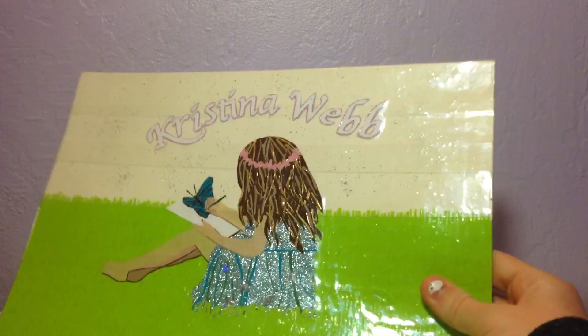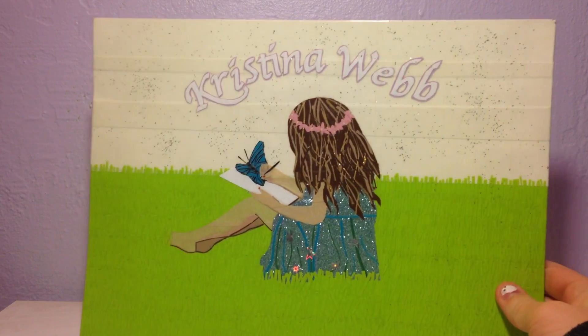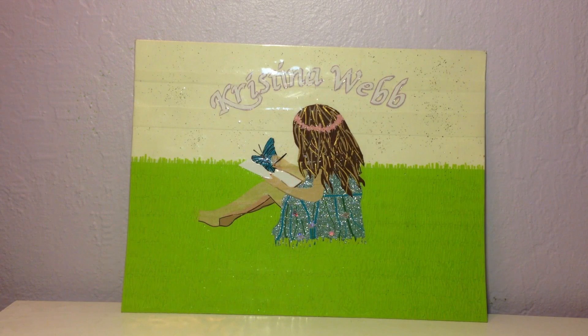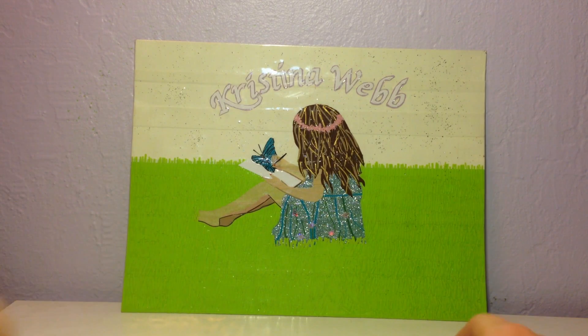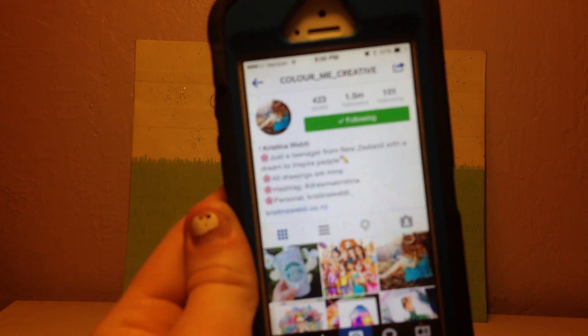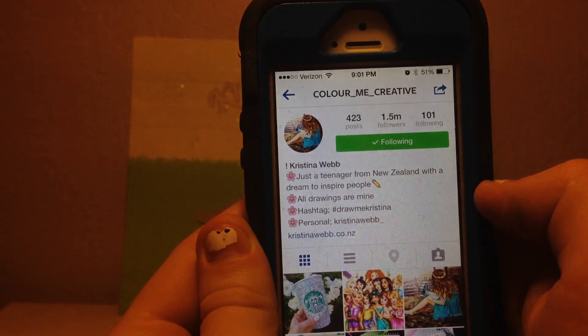So those are all the wallets, but now I have a painting that I love so much. So now I have a painting, and here it is. It's all clear taped and it's 100% duct tape. It's of Christina Webb, an artist on Instagram. She's so amazing, and I made her out of duct tape. Here's the picture I followed — it's Christina Webb, and her Instagram is colormecreative.